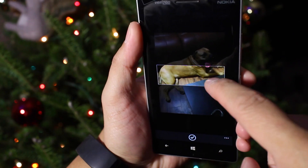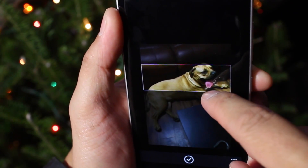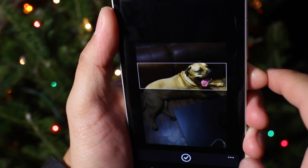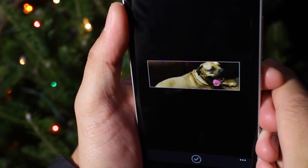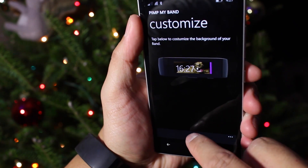So once you've selected the image, you can pinch to zoom and basically crop the image to how it should look like on the band. So I like that. I'm going to tap the check button here at the bottom. And then once I'm happy with that, I'm going to tap the save button over here.